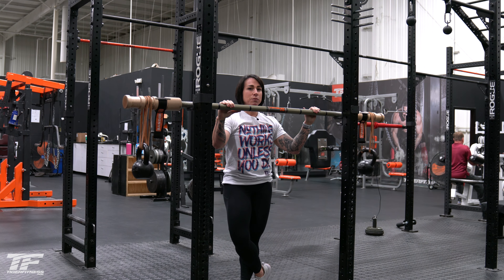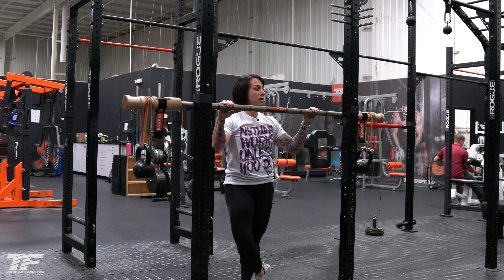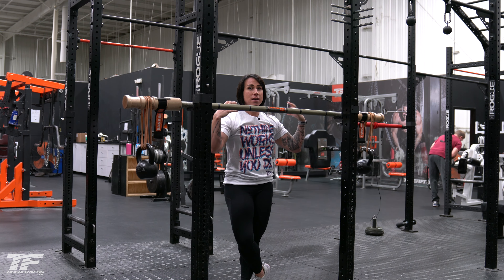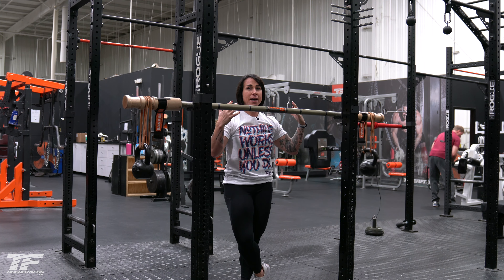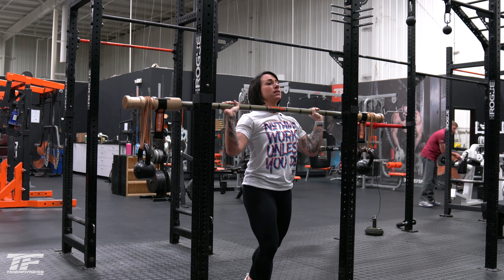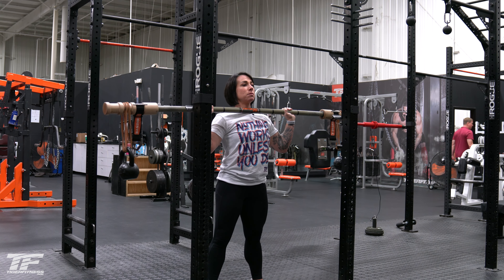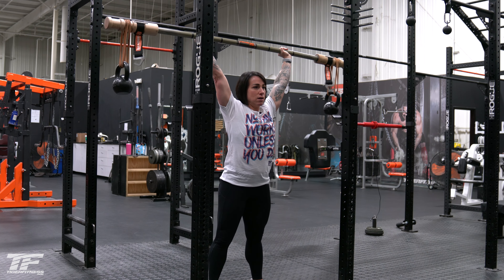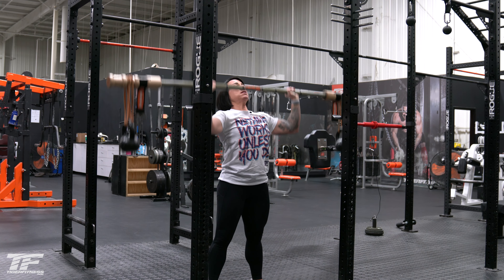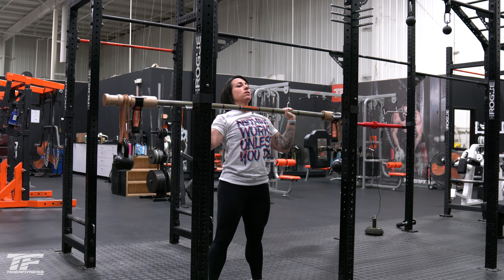Another great variation with the Bandbell Earthquake Bar is overhead pressing — all different variations of overhead pressing. What's great about it is it's working all those little stabilizers in your muscles, hitting everything, and it's a great way to prehab and rehab for injuries. I'm holding the bar close to my collarbone, stabilize the midline, head back, head through, arms fully extended at the top, bring it back to position, and through.